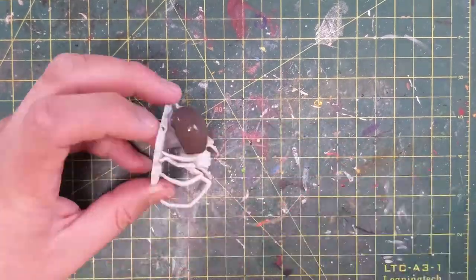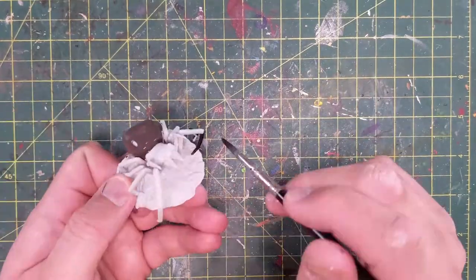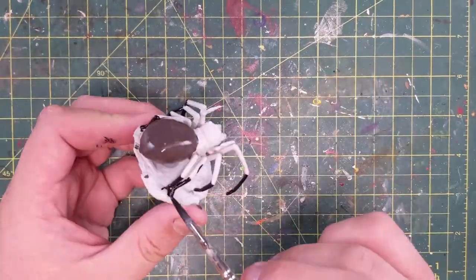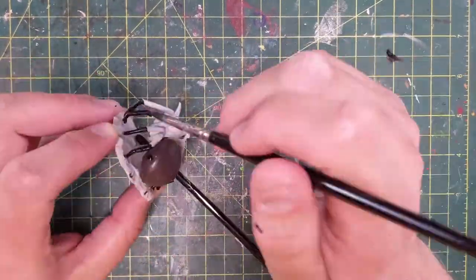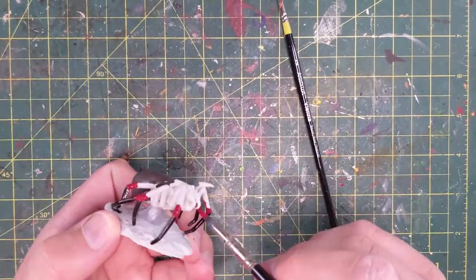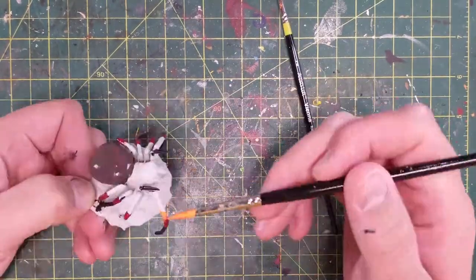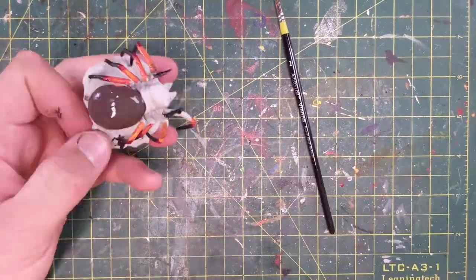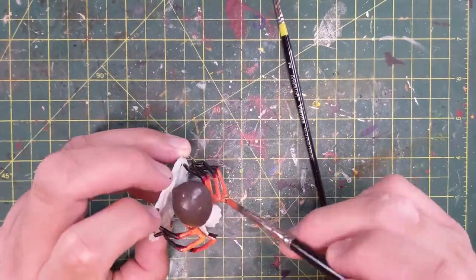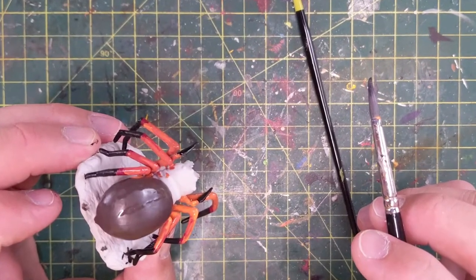Starting off with a quick cautionary tale. You can see here in this quick sped-up footage of me painting all the different colors that I had planned to use: some black legs, some orange, some red. Put it all together. As I went, I was going to do some blending and make fiery legs. And let's get some orange in there too. Orange is good. And a little bit of yellow and blend it all together. And I'm like, yeah, this is looking a little weird. And then I just realized I don't know what I'm doing.